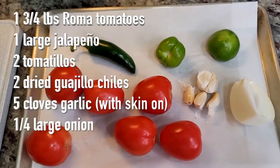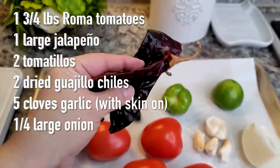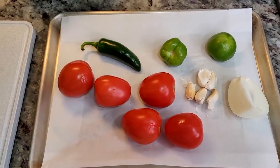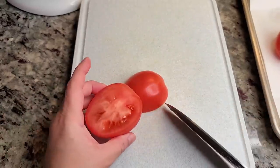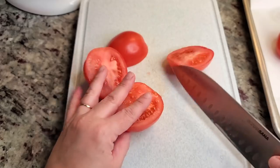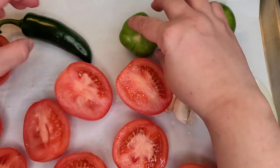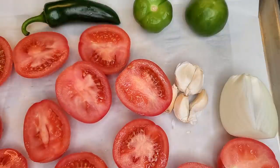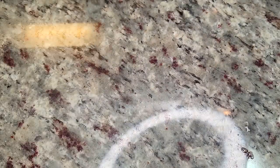Now I'm going to work on my salsa. Here I have six large Roma tomatoes, one large jalapeño, two small tomatillos, two dried guajillo chiles, five to six cloves of garlic with the skin on, and a quarter of a large onion. I'm going to halve the Roma tomatoes because they are large and place them back on the baking sheet. You can roast your salsa in the oven, on the stovetop in a large pan — just char really well — or you could boil these ingredients, but I find it convenient to roast in the oven. I left the skin on the garlic so it won't burn. These are going into a preheated oven at 450 degrees Fahrenheit for about 25 minutes.